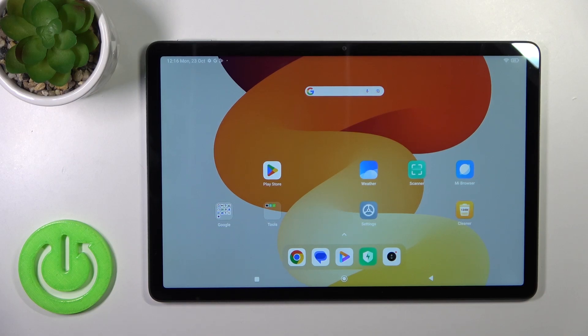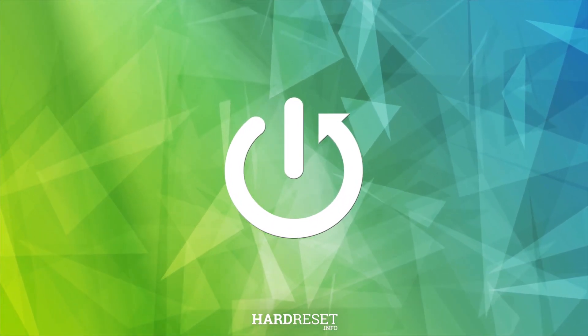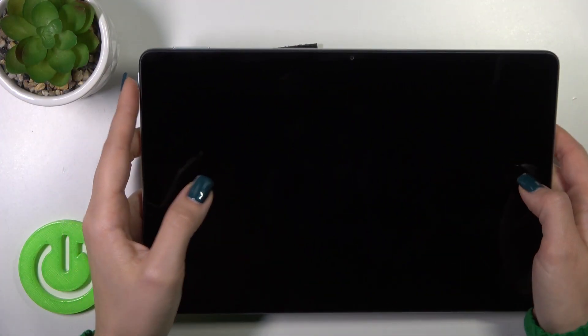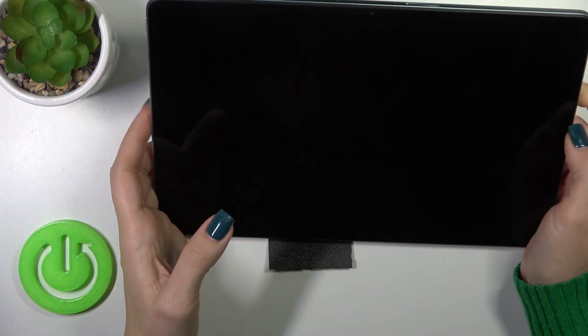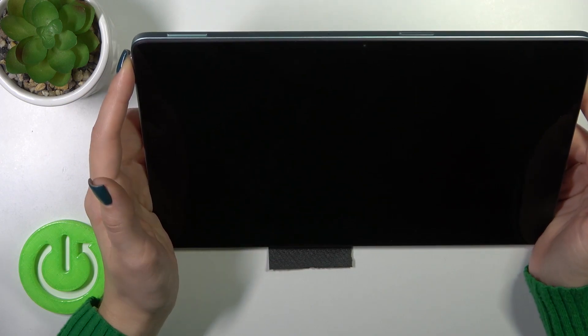Hi, this is the Redmi Pad AC and I'll show you the face unlock test on this device. I just set up my face recognition here and I'll make a couple of tries to unlock the device with my face — we'll see how fast this option is and whether it works. So let's start.